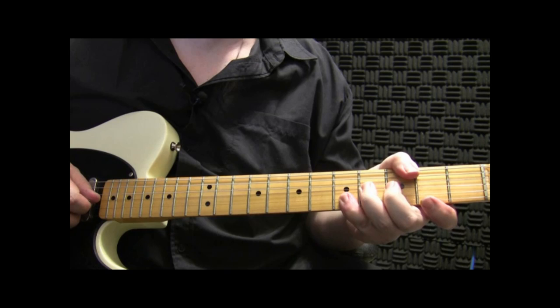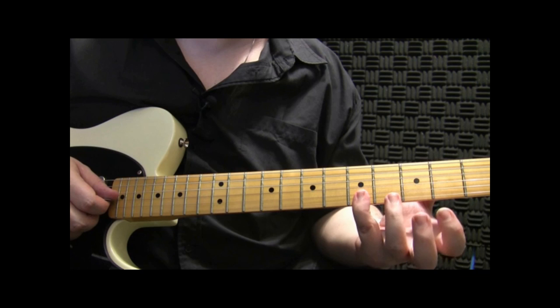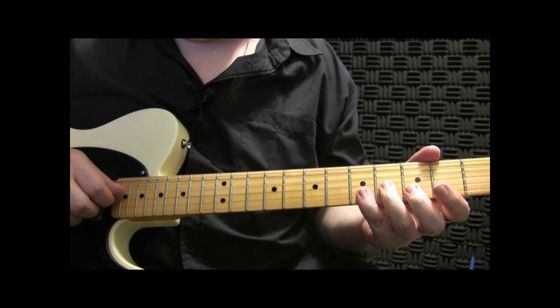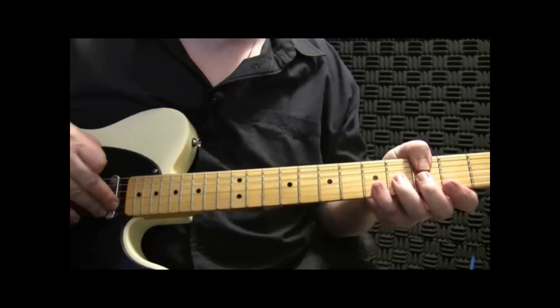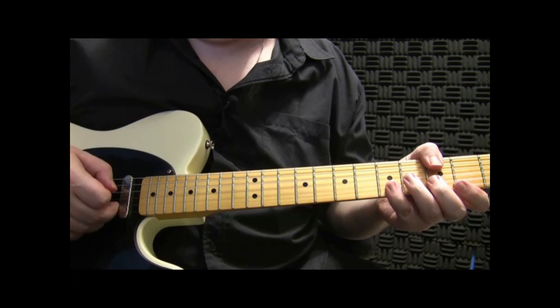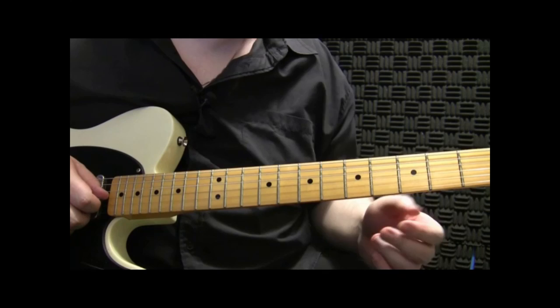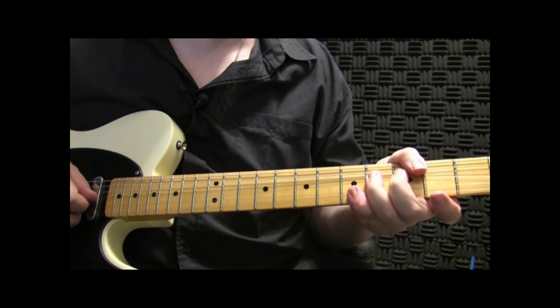Now we're going to our steel guitar bend. When I play this little bend, I'm barring the 5s on the 1st and 2nd string, bending with my 3rd finger on the 3rd string here on the 4th fret. I'll pick the 3rd string, and then with my 2nd and 3rd fingers I'm hitting — or pulling on — the 1st and 2nd string. That's kind of giving me my steel guitar sound.